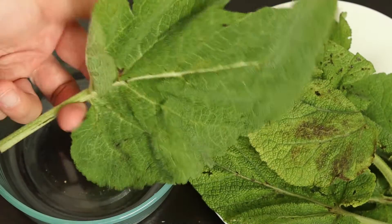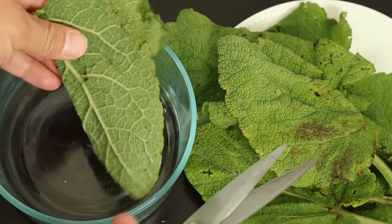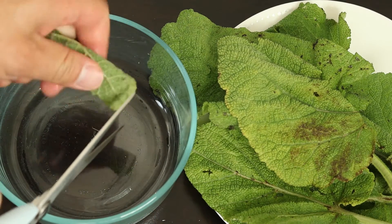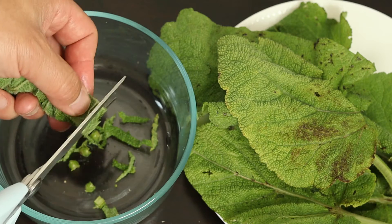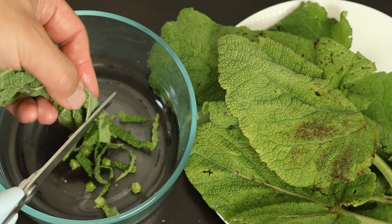After harvesting the clary sage leaf, pretreatment is important. I use scissors to cut it into small pieces. The smaller pieces make extraction better. You don't want to use a very strong blender to blend it into liquid — you just want to cut it into small pieces.